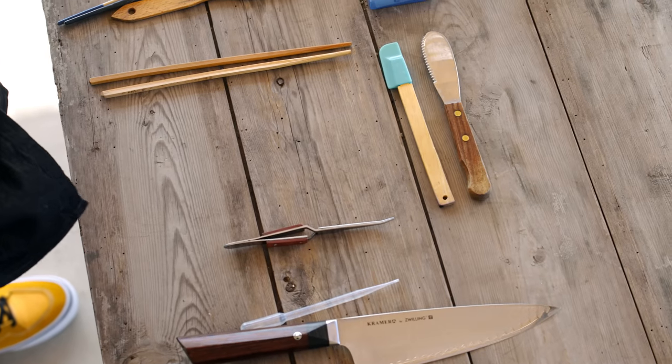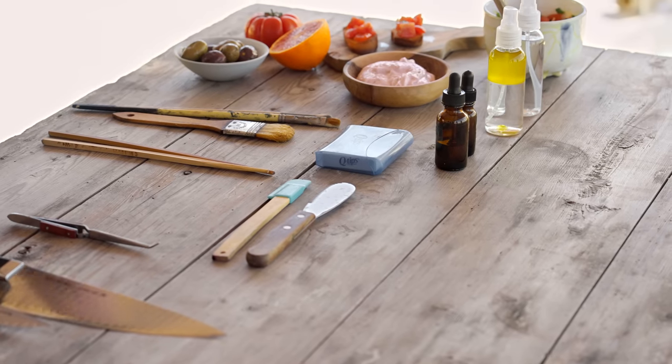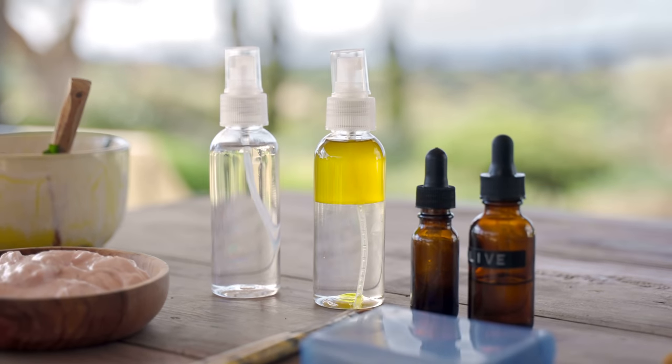I want to go over some basic concepts in food styling that everyone can do with basic tools that you have at home or things that you can purchase really easily. I have some tools in front of me here that are going to help you make the food on your plates look better, fresher, and more appealing every time you take a picture. Let me introduce some of the things that we have.